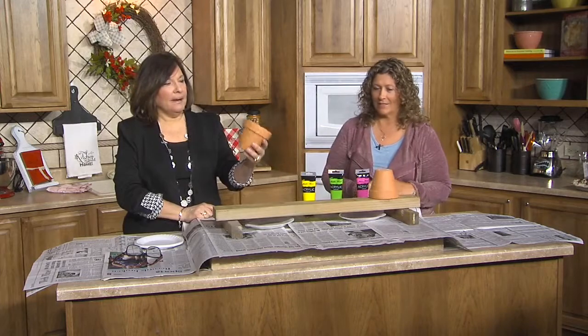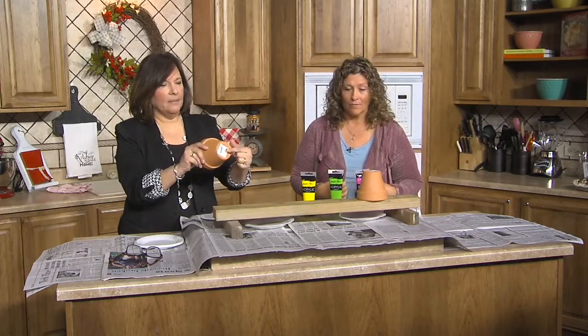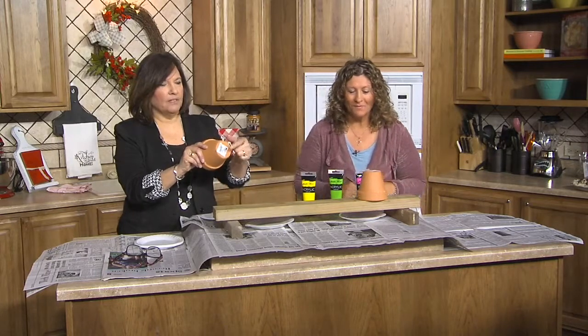So you get a terracotta pot that you're going to use for a plant, because I always need something new. You leave this little thing on the bottom because we're going to drip some paint over this, and you don't want to go in the middle and waste your paint. Put a piece of tape over it, whatever you want to do.